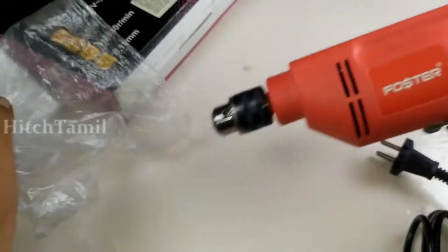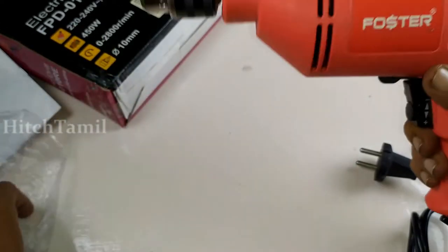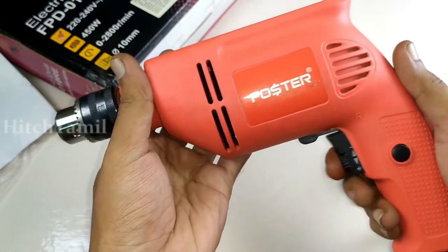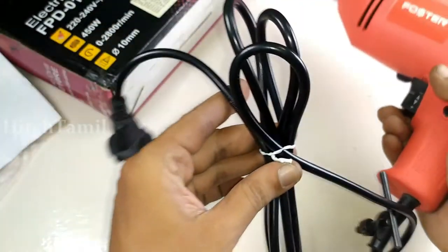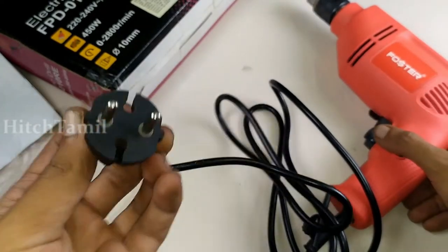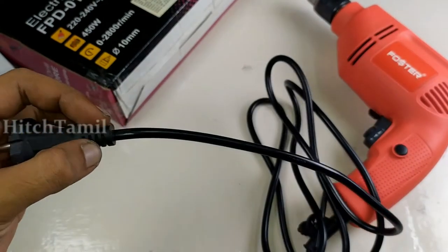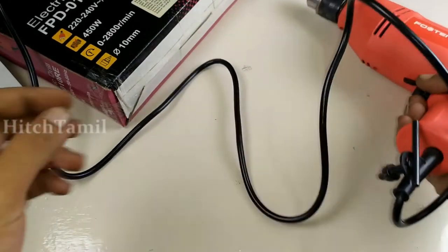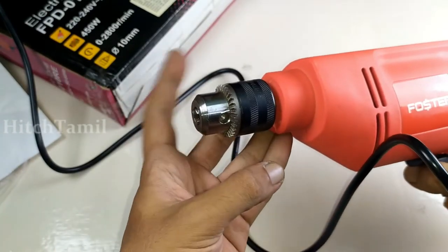Let's open the cover. We have one piece of paper inside. Now the wires are also placed in position. You can see there is a chuck — the chuck is made in place. If you use this, you will use this chuck.